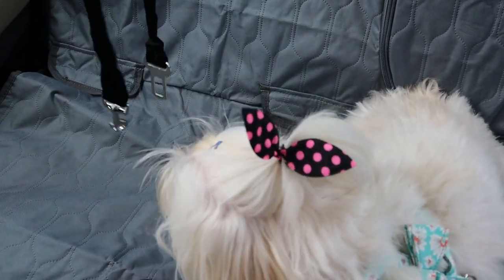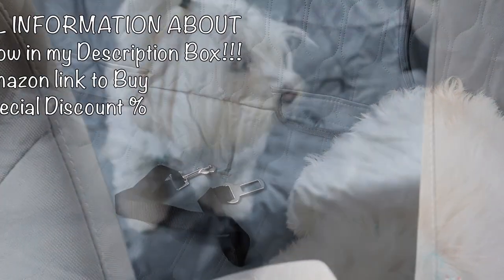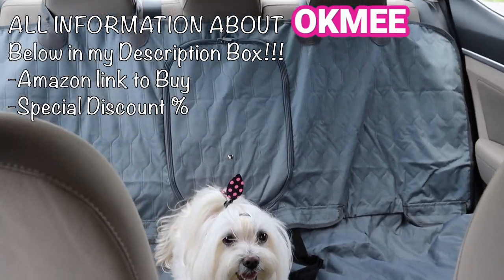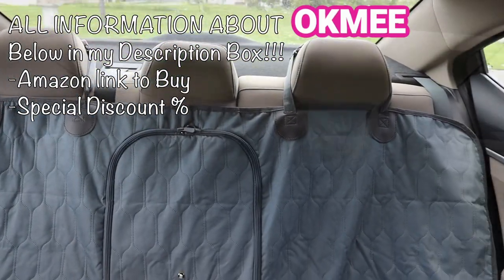We can bring up to three dogs in this car seat cover. All information about this product will be below in my description box, and if you'd like to buy it, we have a special discount for you — thanks to Ogmi brand.